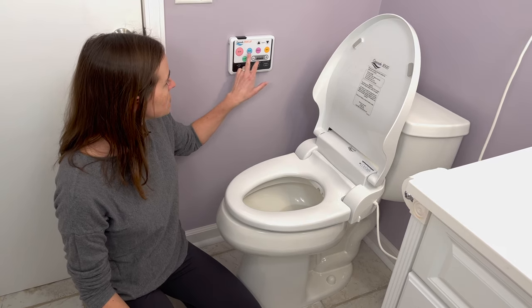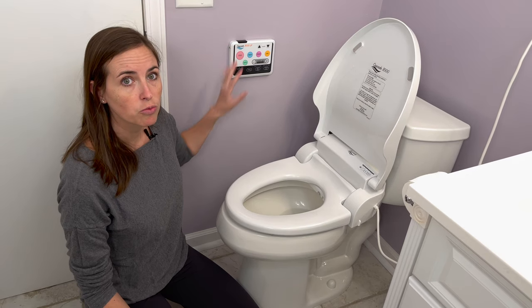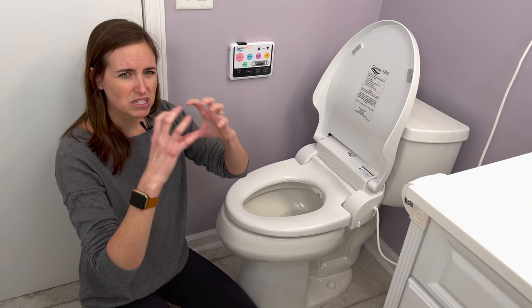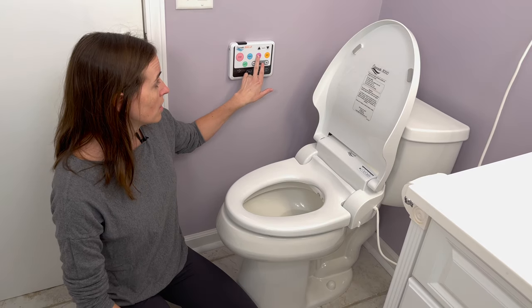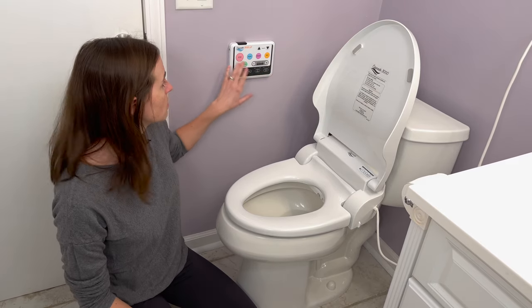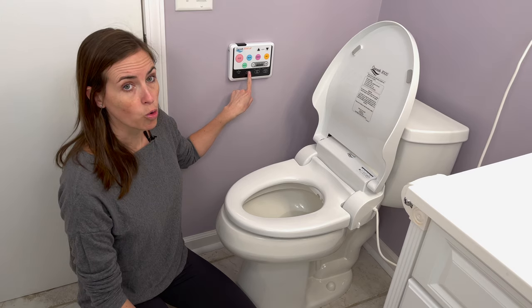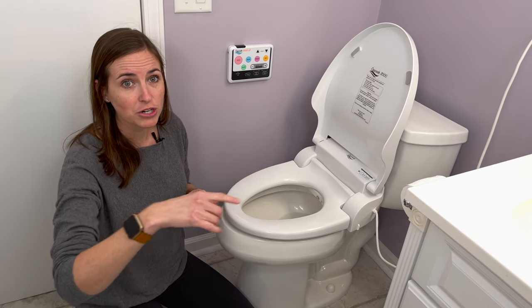Let's talk about this remote, because it's really special and very proprietary to this particular model. The buttons are big, colorful, and they've got texture to them. So if you're working with a client who's perhaps low vision or struggles to follow directions on a very small specific remote, this is really simple to use. It gives you a rear spray, a front spray — great for females who need to be cleaned up front to reduce bacterial spread — and then a dry option. Three buttons plus stop. It will spray until you're done and you press stop. It also has an odor removal option, which is actually a reverse fan that sucks air out from underneath and runs it through a filter to reduce odor.